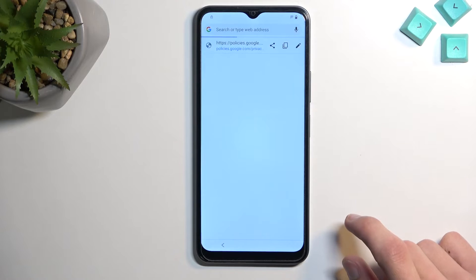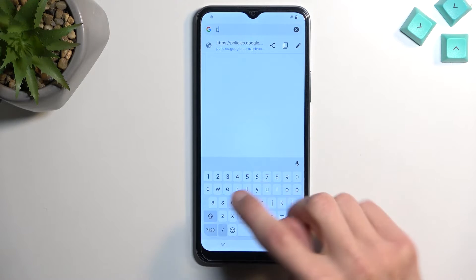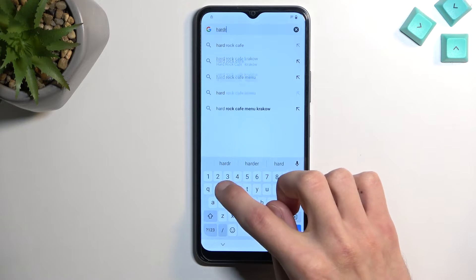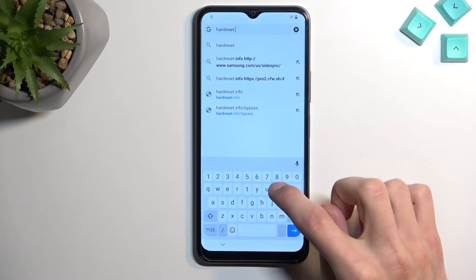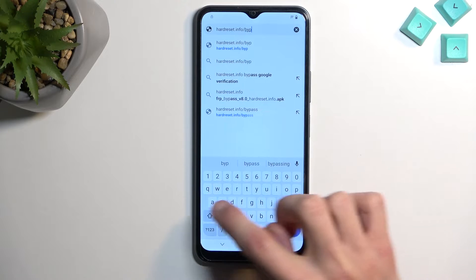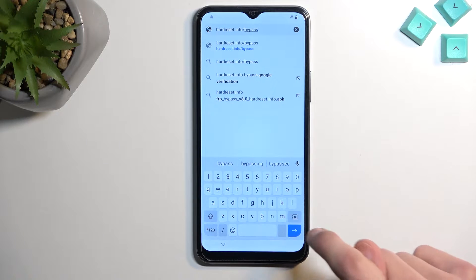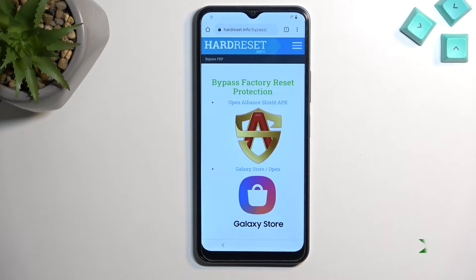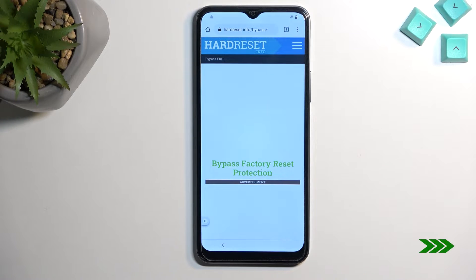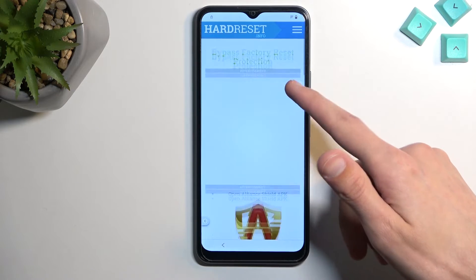Select 'About,' then 'Google Privacy Policy' — this will open up our web browser. Accept and continue through the typical prompts. In the search bar, navigate to hardreset.info/bypass. You may need a moment to copy this link, so pause the video.